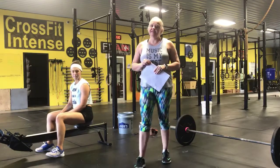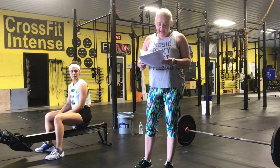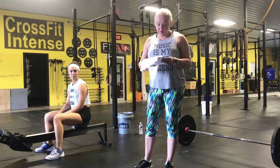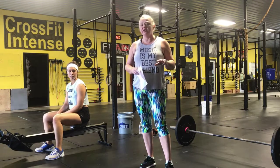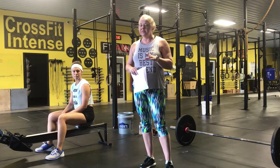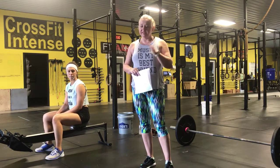Hey guys, we are here with the second West Virginia Open workout release today. This is Wednesday, so the scoring will be open tonight until Saturday. You have 72 hours from the 6 p.m. official release of the workout to enter your score — so from Wednesday to Saturday you need to complete this workout.